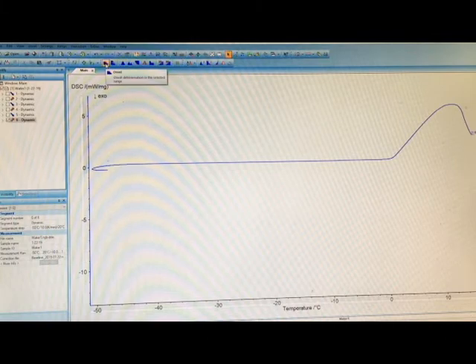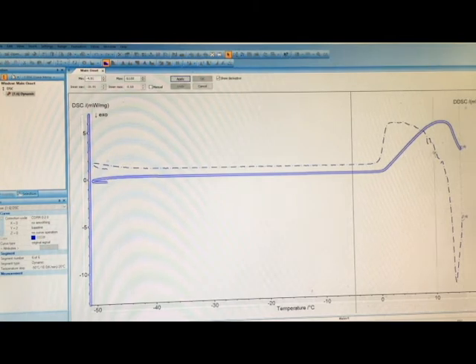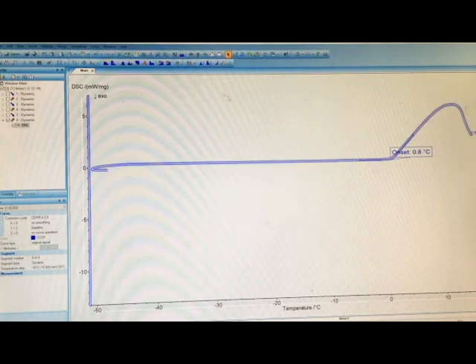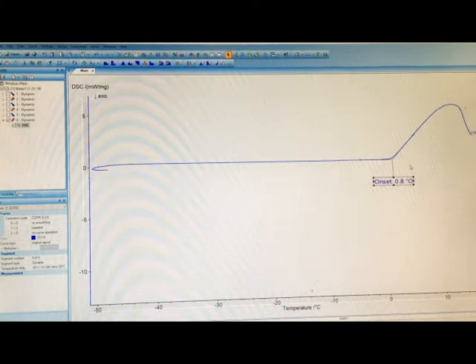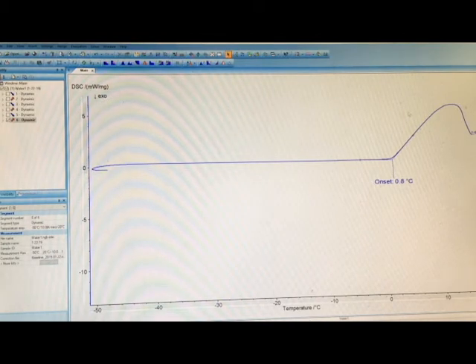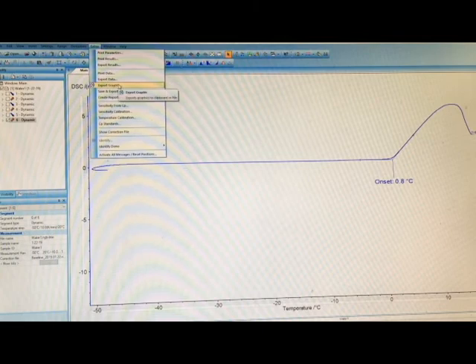I'm going to identify the onset of this event because I want to know when the melting started to happen. I'll use the black lines to highlight my area of interest — staying on the flat baseline on the left, and going up to the peak of the event on the right. Click Apply then OK, and that will identify my onset. My onset here is 0.8 degrees Celsius, which is a little different from what you'd expect water to melt at, but really not much of a delay.